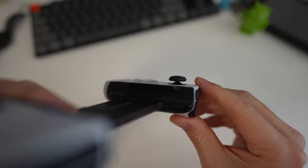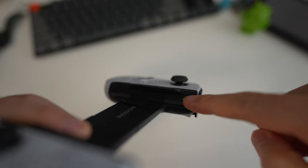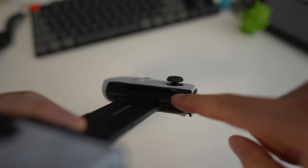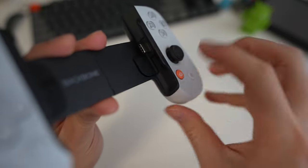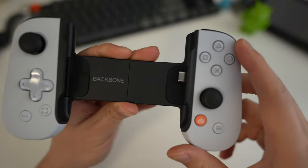Looking at the edges that hold the phone in place: the top edge is basically a straight, flat channel. On the bottom, this is where it's curved. So if your phone is a bit bigger, keep in mind that the bottom edge curves, and you may run into some issues if your phone is really large.